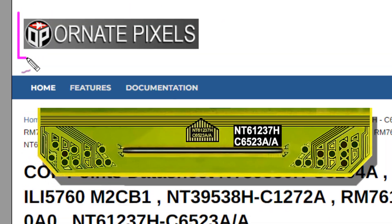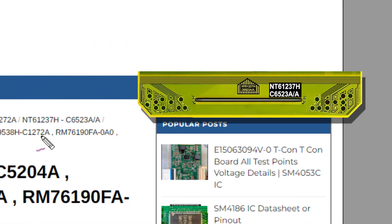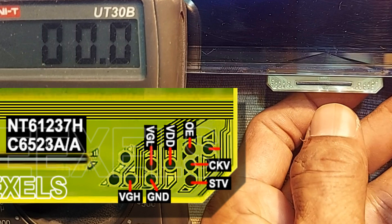If you need, you can visit my website — there is a link in the video description. Now let's measure the voltages.